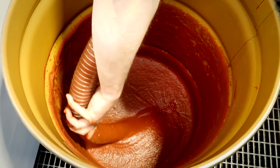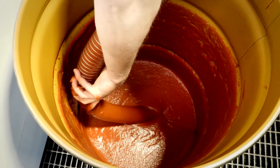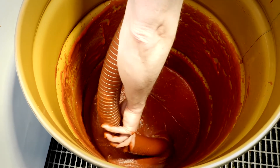Not only can the FDS effectively move the tomato paste, but its ability to pump a mix of product and air allows it to completely empty the container, saving you ingredients and money.